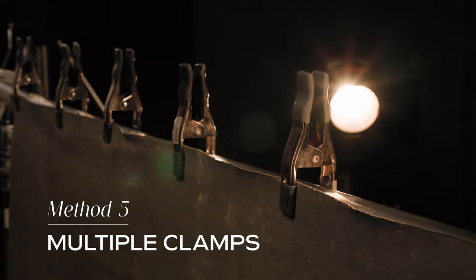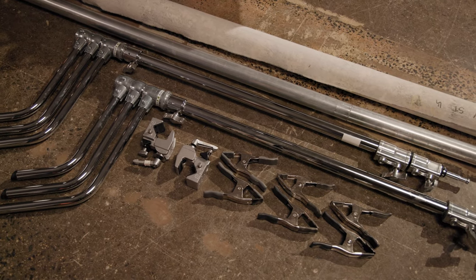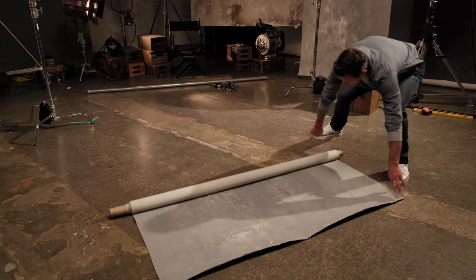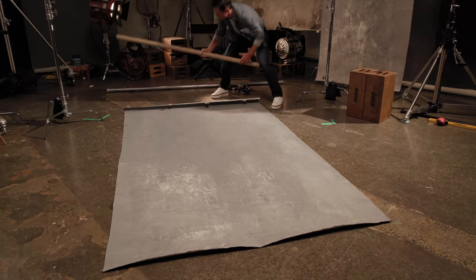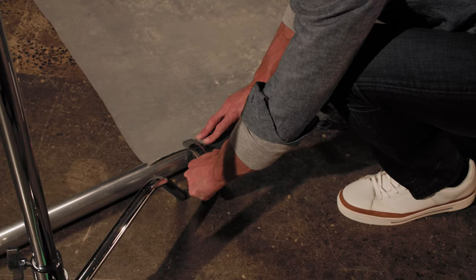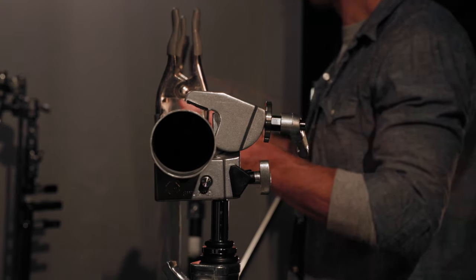For the multiple clamp method, you will need a 1.5 to 2 inch pole that is perfectly straight, two light stands, two convi or super clamps, and a 6-inch clamp for every 12 inches or 30 centimeters. We recommend rolling your entire backdrop out on the ground and then placing a clamp every 12 inches or 30 centimeters. Then mount it to two light stands using convi clamps to secure the bar.